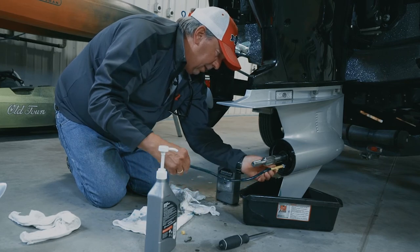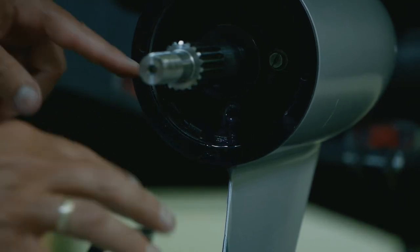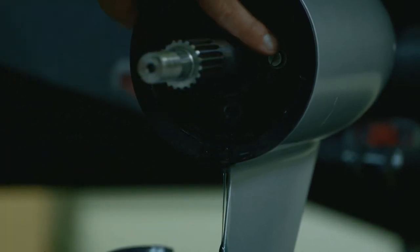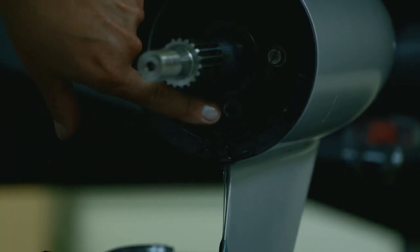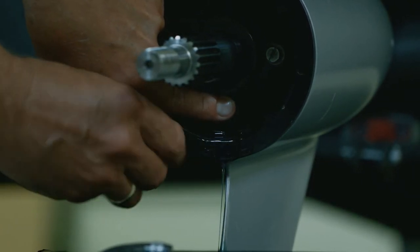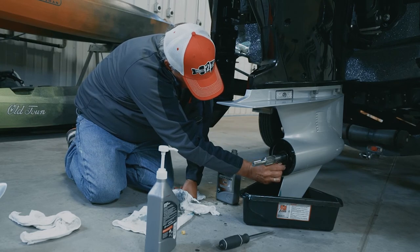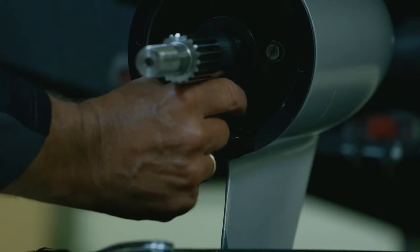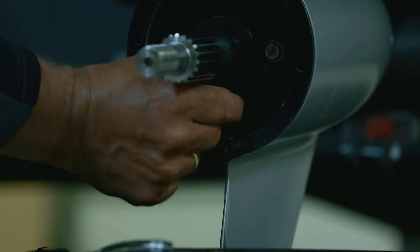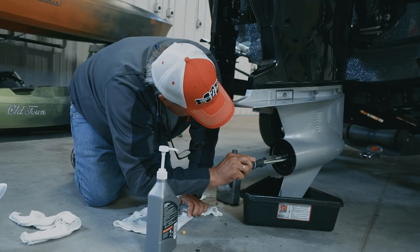Unscrew the pump like that — you can see the vacuum created by the top plug being in means hardly any oil is coming out. You can put your finger over it if you want, and then put the bottom plug in. It's a pretty easy process, especially when you have the right equipment. Seal this one up.